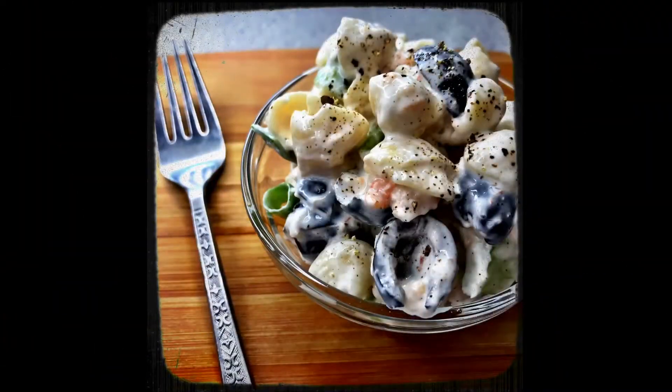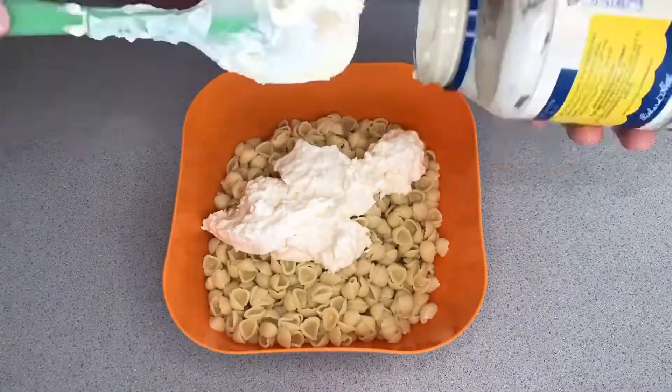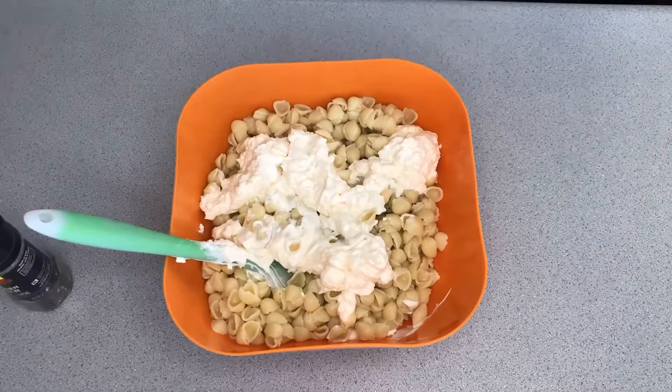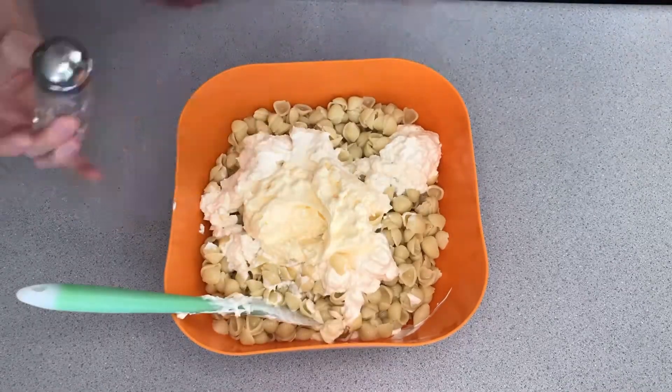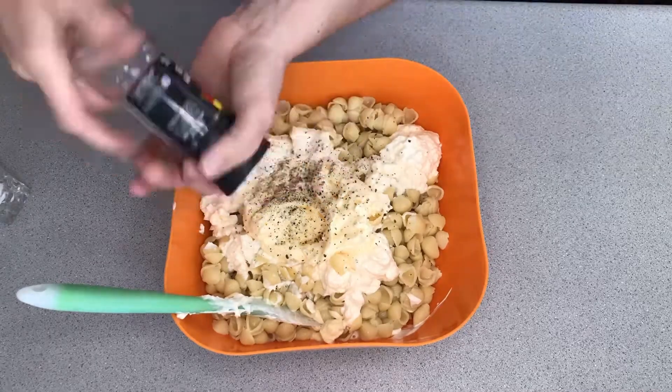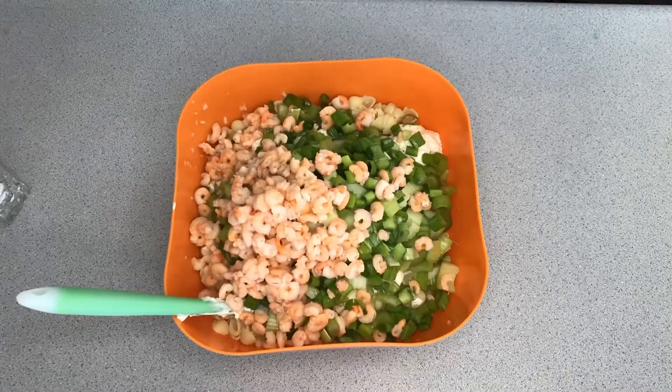The next one is a shrimp pasta salad. Prepare the shells the same way — boil them and then rinse them in cold water. Then you add mayonnaise, two or three cans of small shrimp, some sliced onions, green onions, sliced olives, and sliced celery, and then salt and pepper to taste.